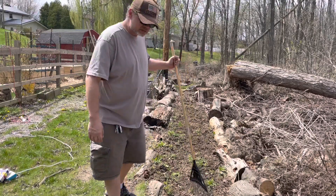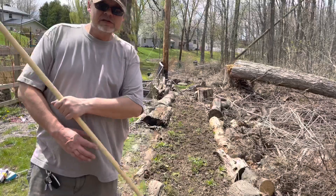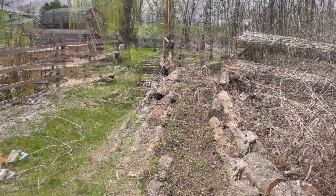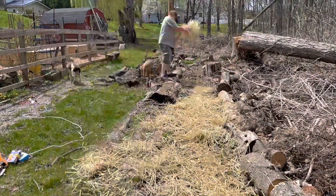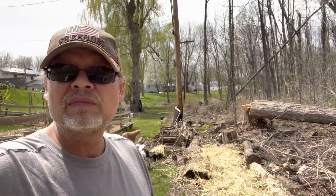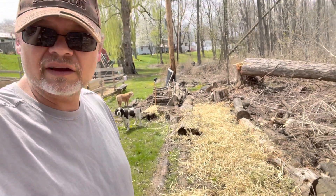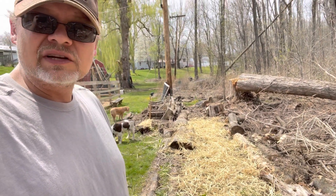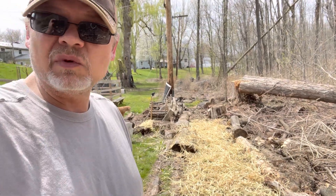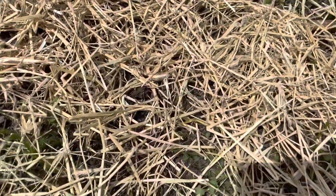Now we're gonna put some straw mulch on there just to keep it damp for the sunny days. When you do the straw mulch, you don't want to go too thick — just a real thin layer. Let's take a look and thin out any spots that need it. This one looks pretty good; you can see a little bit of soil through there. There are some thick spots to even out.